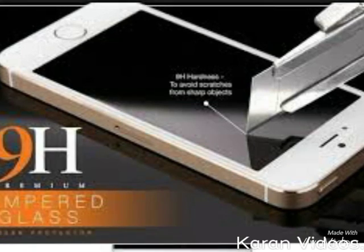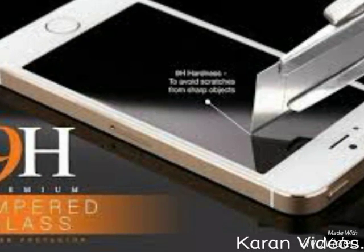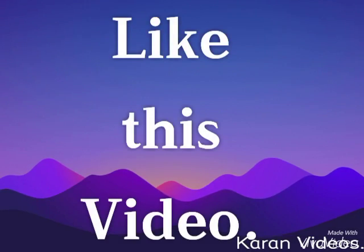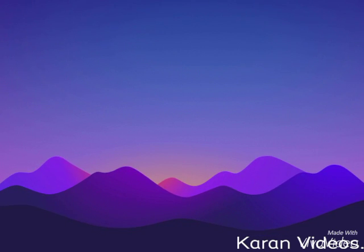If you want to buy it in India, it will launch in February 2016. If you like this video, subscribe on YouTube and check out more. It's beautiful — see you!